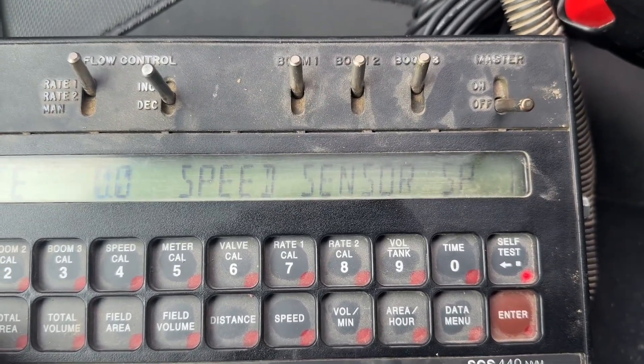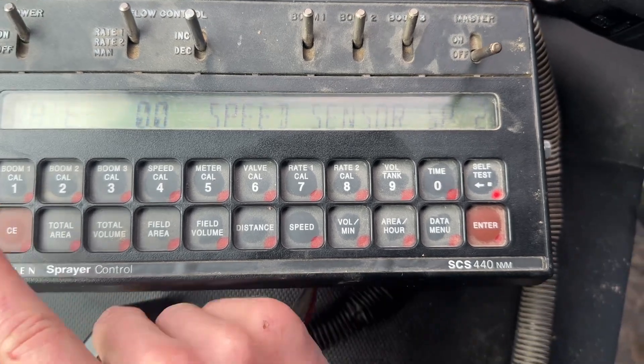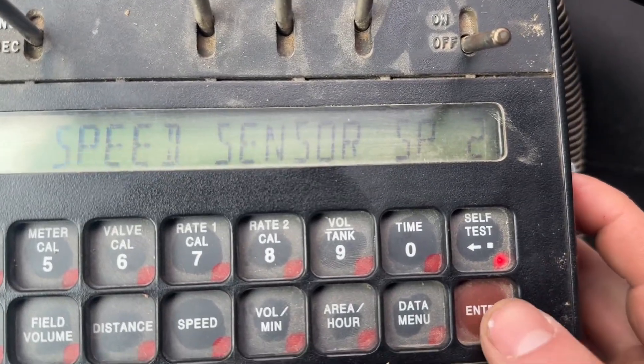You can scroll between SP1 and SP2. I want SP2, so I hit enter.